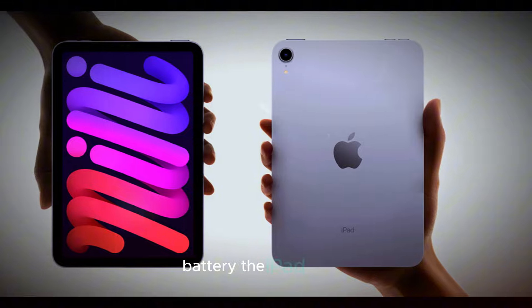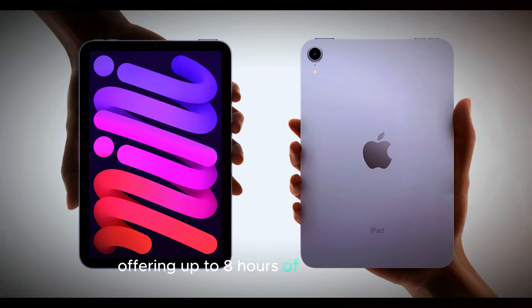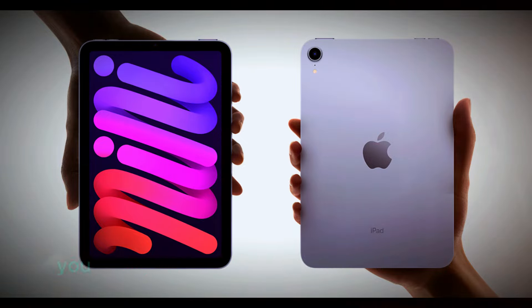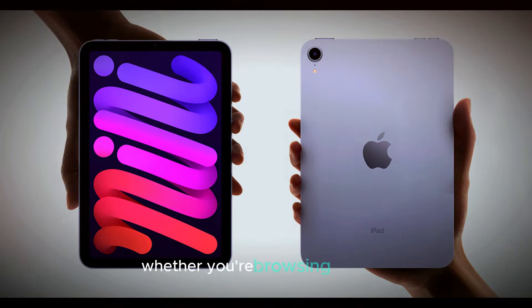Battery. The iPad Mini 7 features a significant upgrade in battery performance, offering up to 8 hours of continuous use on a single charge. This extended battery life means you can comfortably use the device throughout the day without worrying about finding a power source.